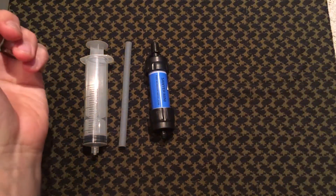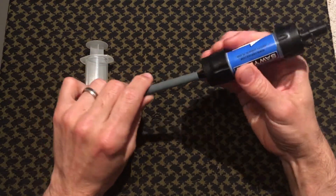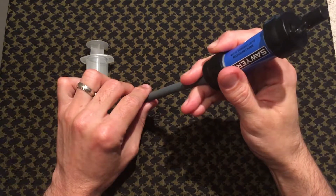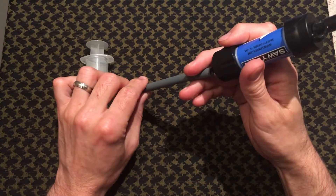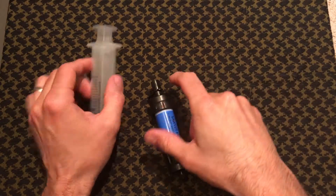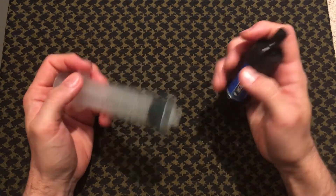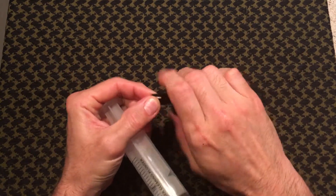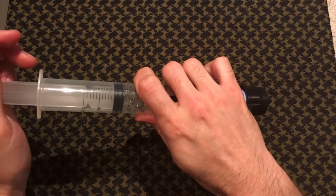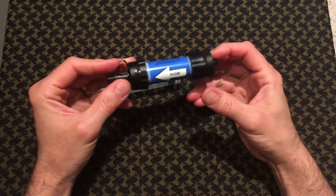You also have this straw that it comes with, which allows you to drink water from a tight crevice or a tiny area that's hard to get into — that's what the straw is mainly used for. The back flush syringe you simply add to the filter with filtered water, push the syringe, and it pushes out the filter, which extends its life.